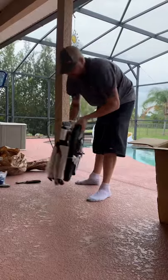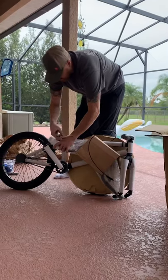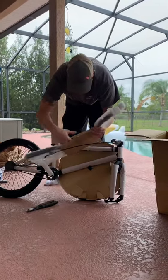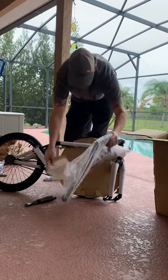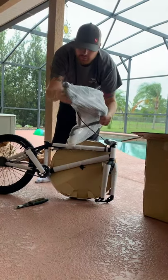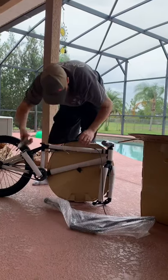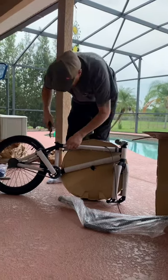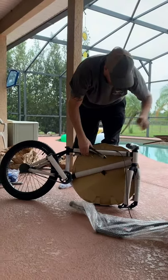Now we'll just kind of pop this thing loose real quick so you can get a quick look. Quite a few zip ties, so the side cutters are going to come real in handy whenever you're doing this. There's the bars — it's a nice catch-all, just kind of want to open it a little bit. You kind of want to look at your frame and just make sure nothing's damaged in shipping.